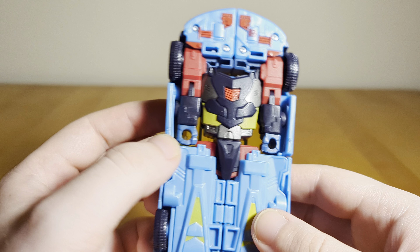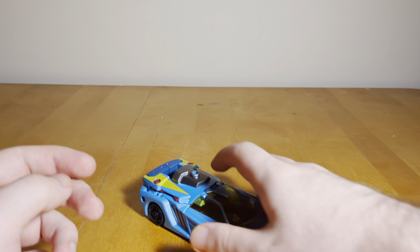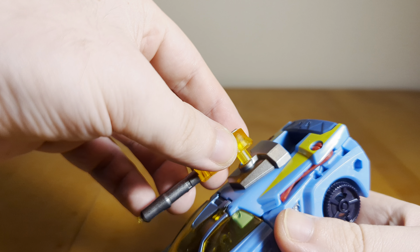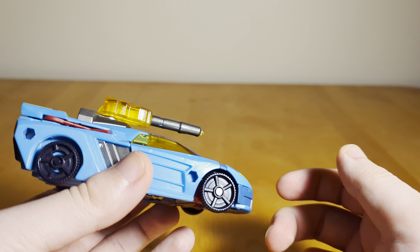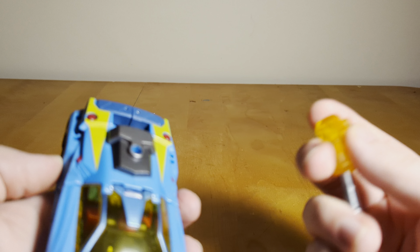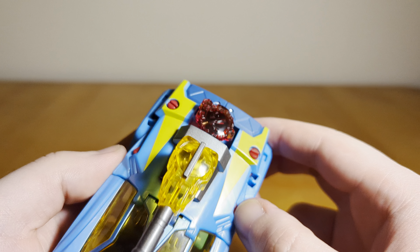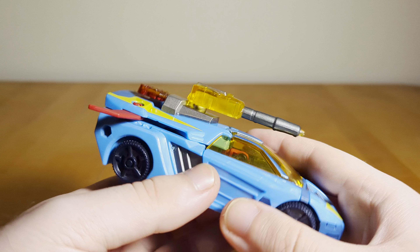It's a pretty clean look overall — it rolls quite well actually. You do have weapon storage: you can port the gun on top for a cannon look in car mode, and there are also ports on the very back and front sides of the car, though I don't personally like those placements. You can put the Cyber Planet Key in the same back slot. And one cool thing — if you want to recreate the Cyber Planet Key activating, you can actually flip out these little wings, which is a pretty cool little feature.